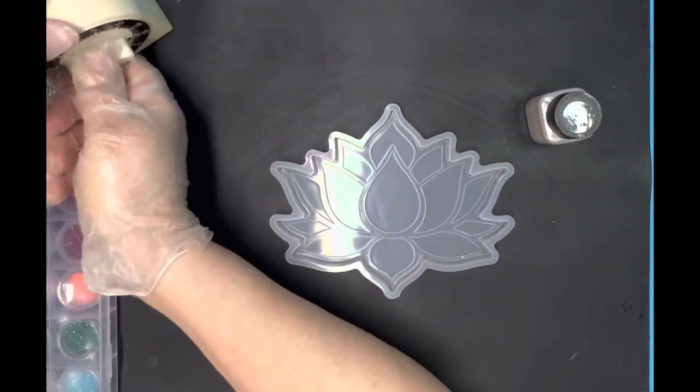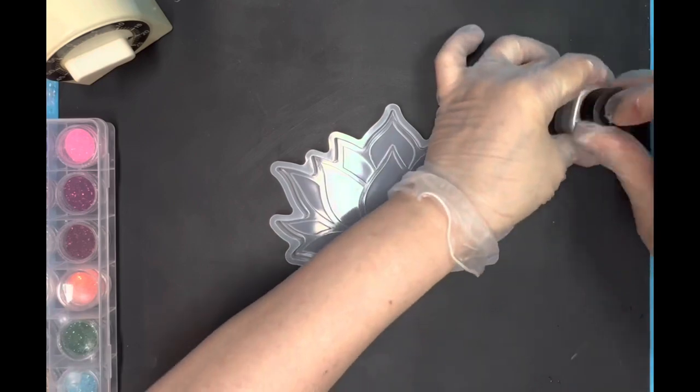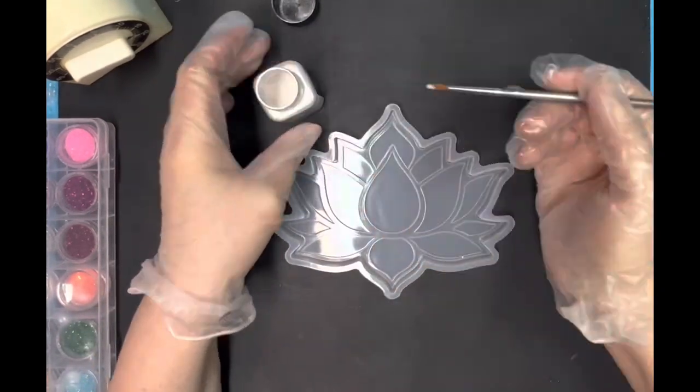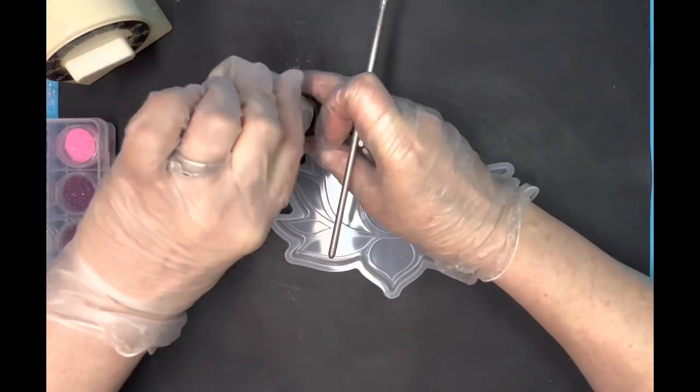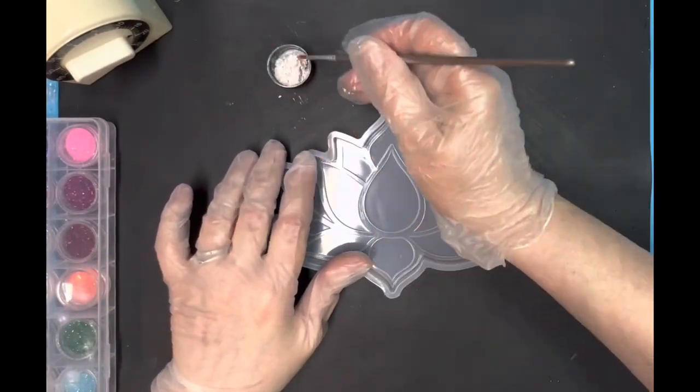As you can see, this is sped up very fast — I didn't think you'd want to watch me stir resin for three minutes. I have my pearl white mica powder from Arteza, and I'm just coming in with a paintbrush, going along the little raised edges of the inside of this mold.